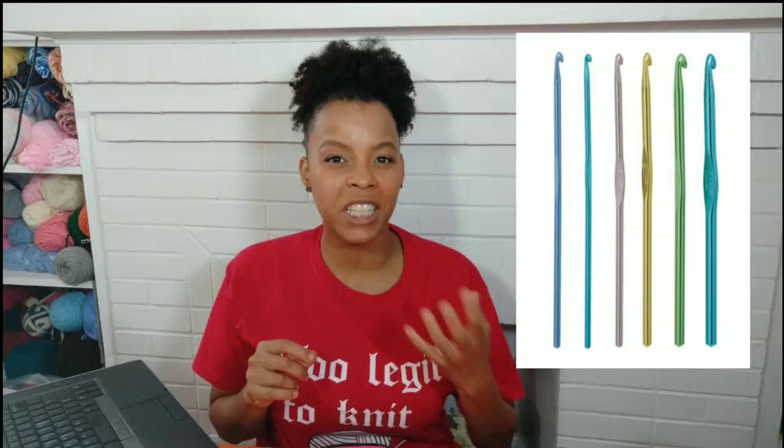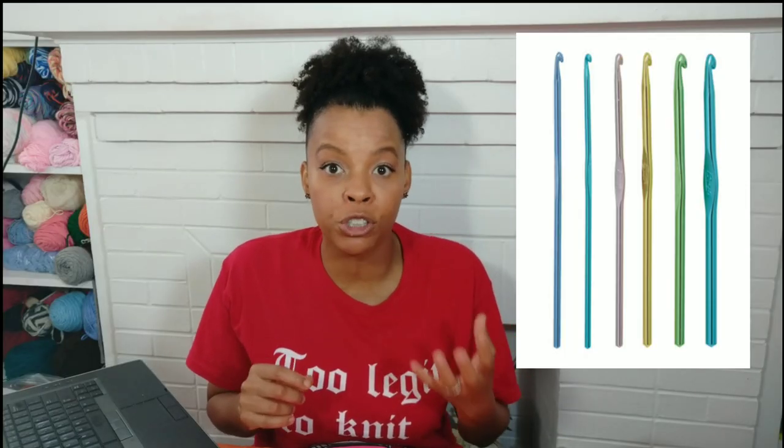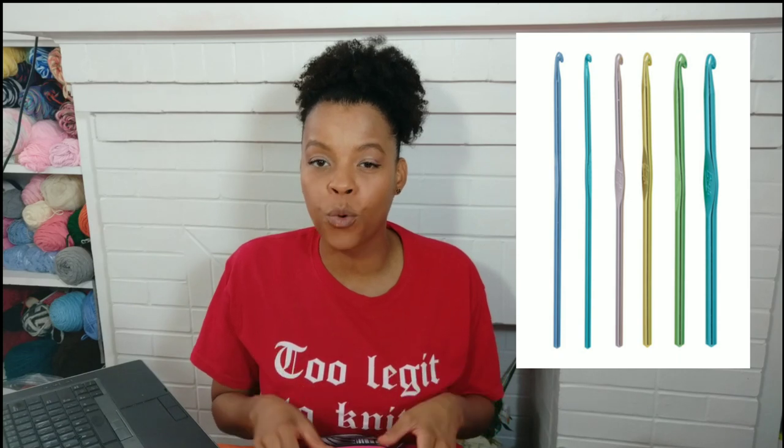I know other people like the Boye crochet hooks, but me personally I love inline hooks. But when I'm looking for cheap hooks, they're always in the shape of Boye crochet hooks. And when I came across this one, what I loved about it — it was like Boye crochet hook and Susan Bates had a baby. So let me show you what this set looks like.